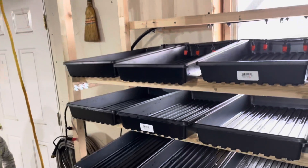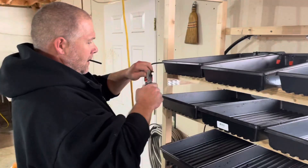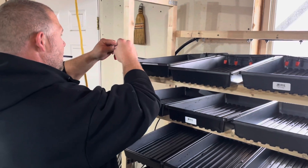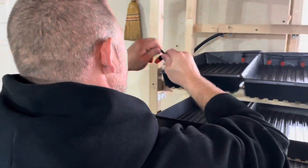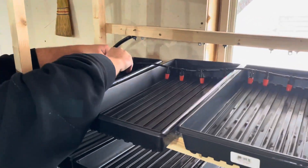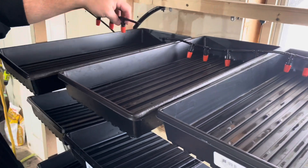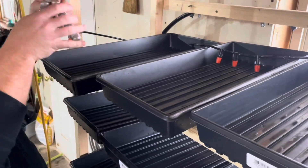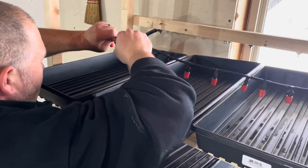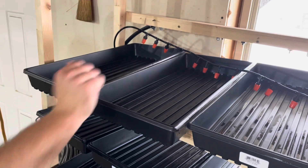It takes some water to fill the system. I like that spacing better anyway.